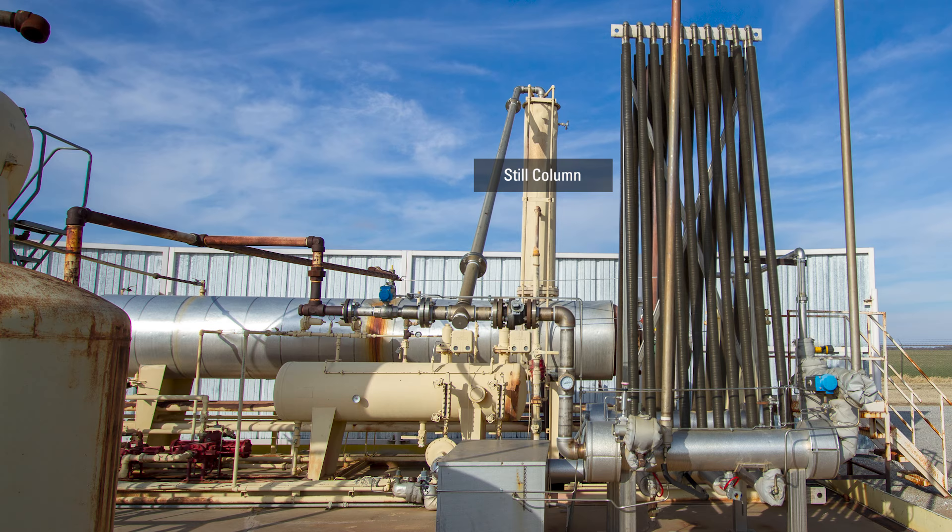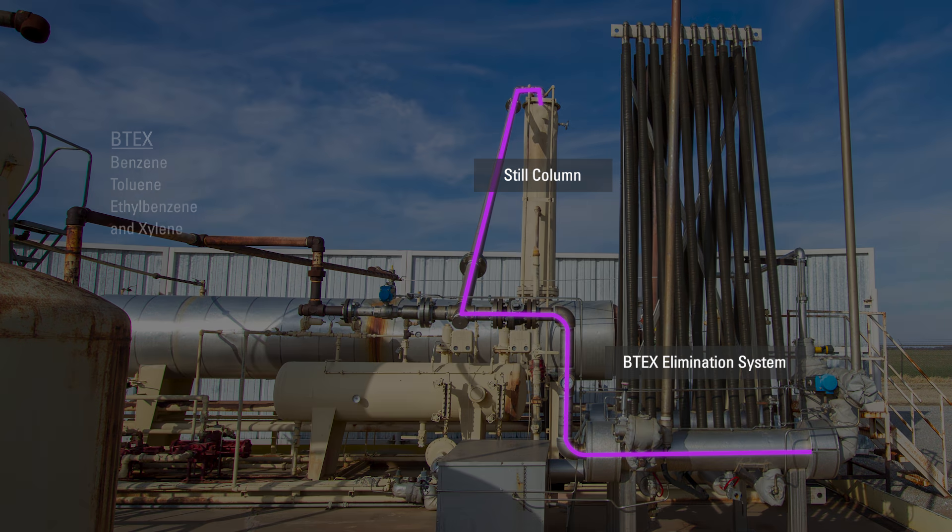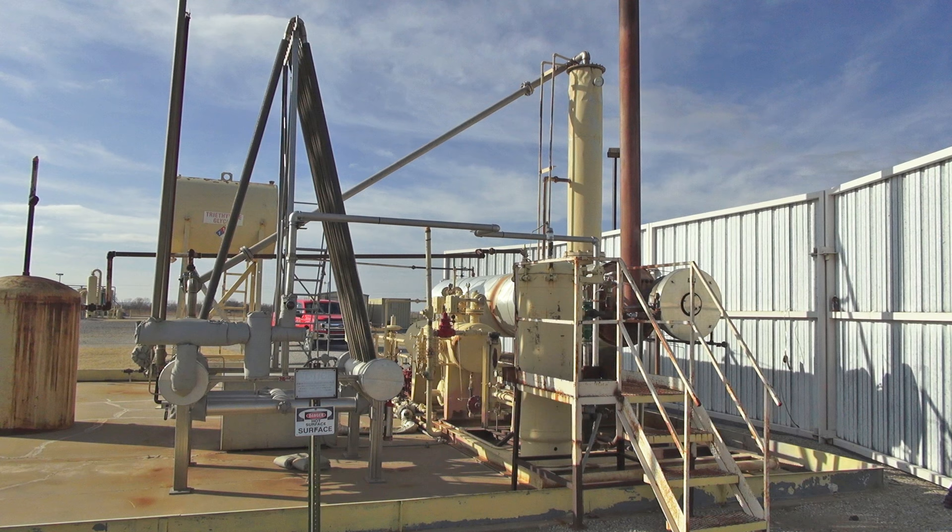The steam from the steel column enters a BTEX elimination system used to capture and recycle BTEX and VOCs. The contaminated steam is condensed back to a liquid, collected and transferred to storage, while the residual VOC vapors are sent to the burner to be incinerated.